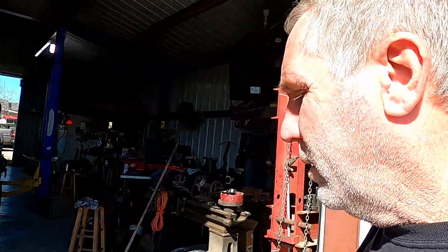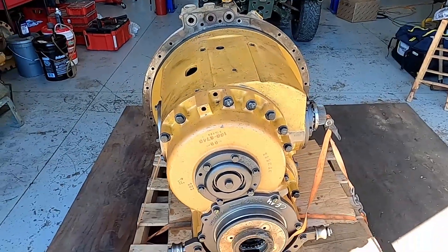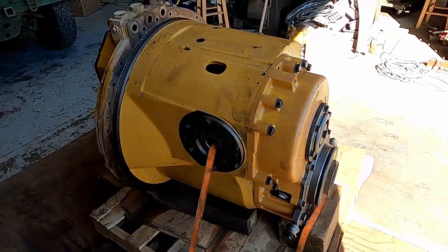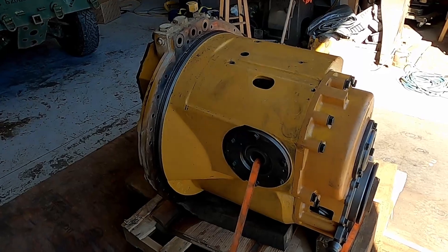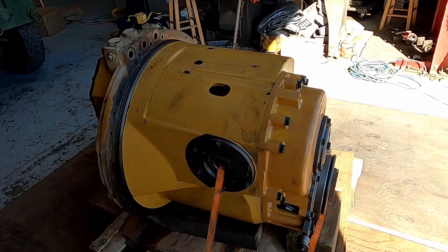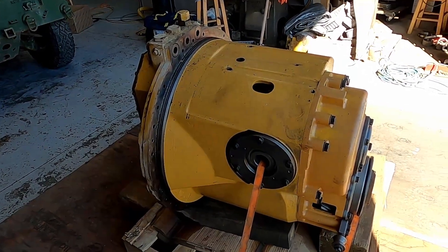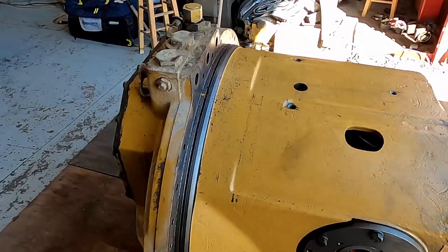Welcome back to the shop. Today I've got a video on some heavy equipment stuff. I have a transmission — actually a transmission and differential — for a CAT D8R Series 2, 2003 year model machine. The total weight of this unit together is 1,830 pounds or 830 kilograms. The differential itself is 840 pounds or 380 kilograms, and the transmission itself is 990 pounds or 450 kilograms.